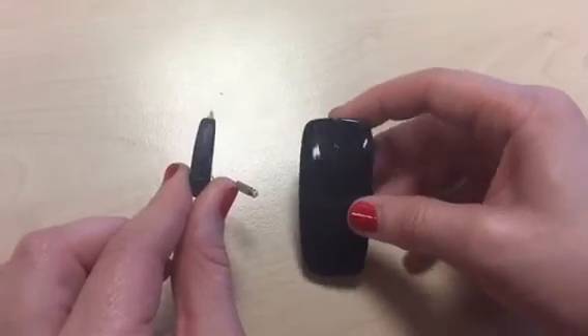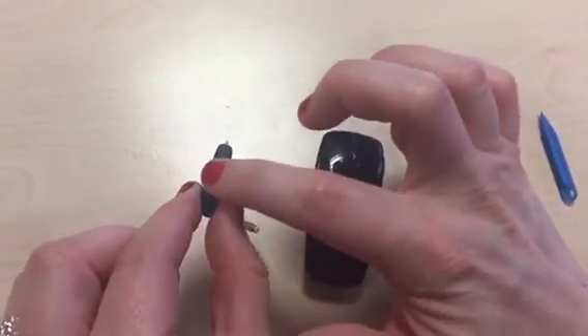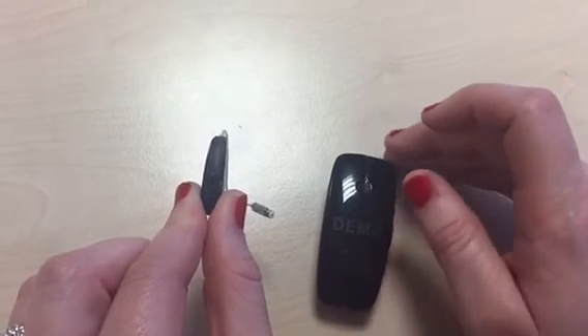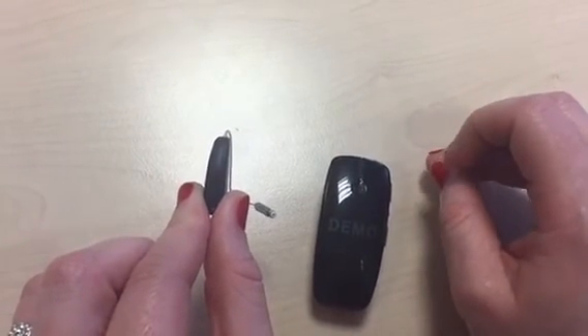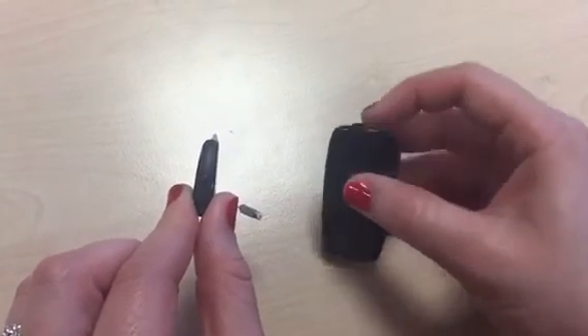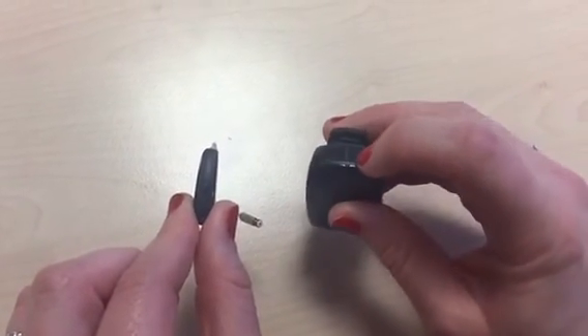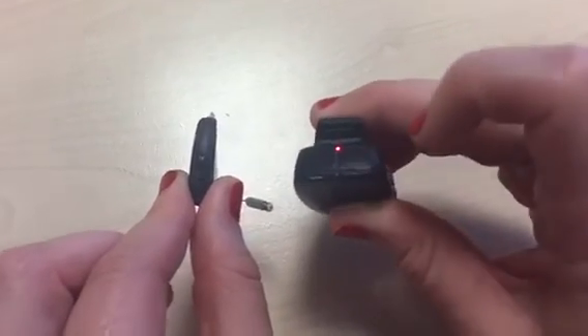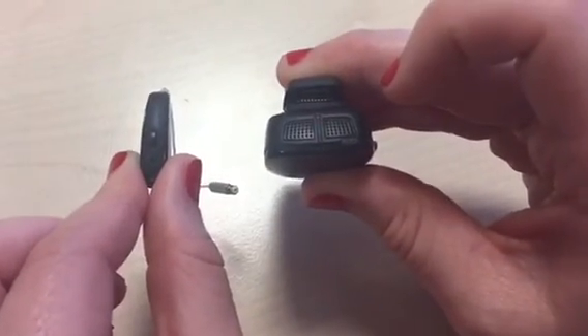When you have finished, simply press on the button once quickly to return it back to normal and it will beep once to show that it is no longer connected. Alternatively, you can simply just turn off the multi mic by pressing down on the power button for 2 seconds, and it will shine red to show that it is switched off.